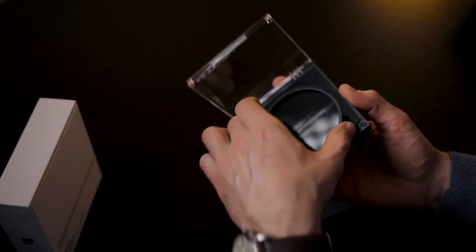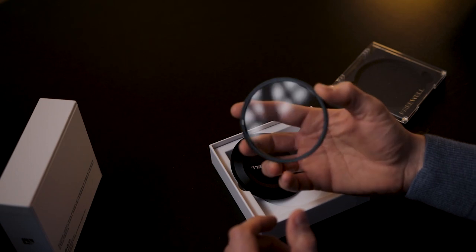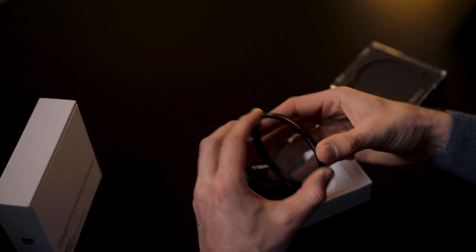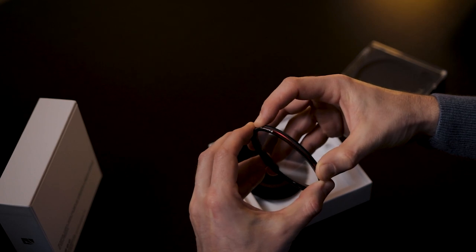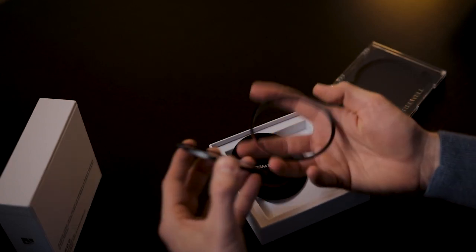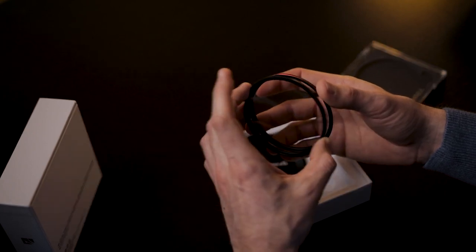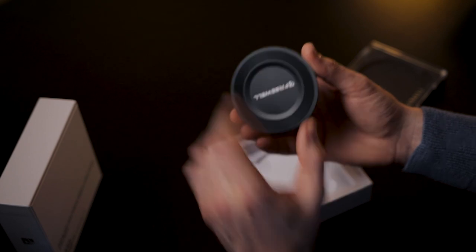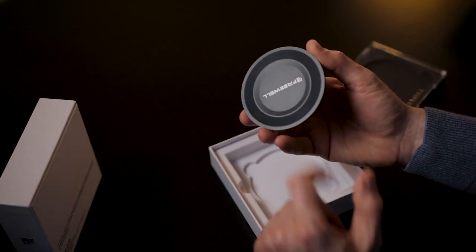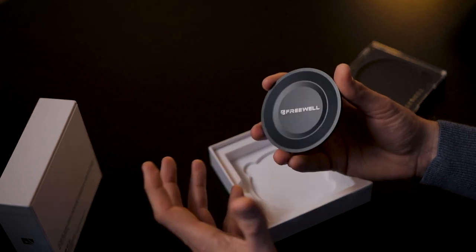The filter itself is really cool. This is 82 millimeters in diameter — the biggest one I ordered. It actually contains two parts. This is the ring that you put on the lens, and then we have the filter itself. Instead of always screwing the filter on and off, you just snap it on like this, and that's it. This is the filter, and this is the lens cap — also magnetic — making it really easy to cover your lens instead of using your normal lens cap.